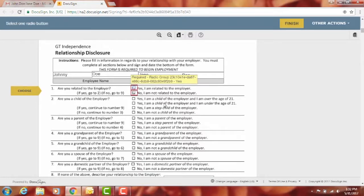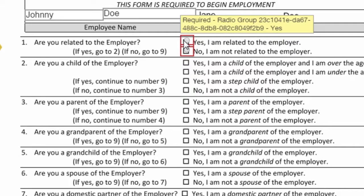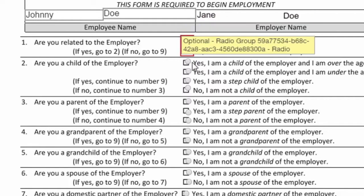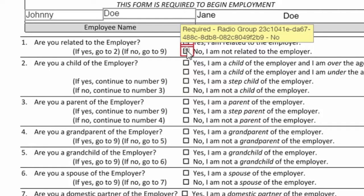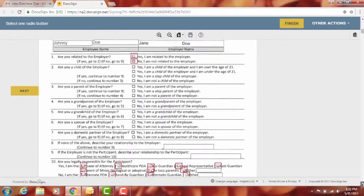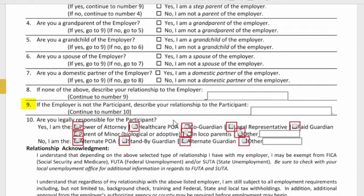This will take you to the relationship disclosure — this is a complicated form. If you choose 'Yes,' meaning you are related to the employer, anything required will be highlighted in red and additional fields will pop up that you'll need to fill out. If you choose 'No,' then at the bottom, number nine will pop up saying you need to fill that out.